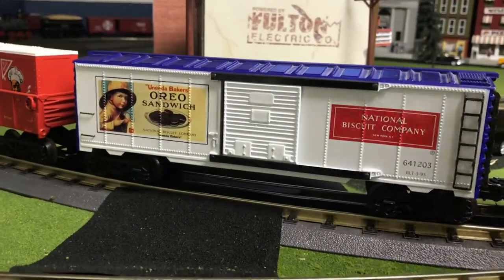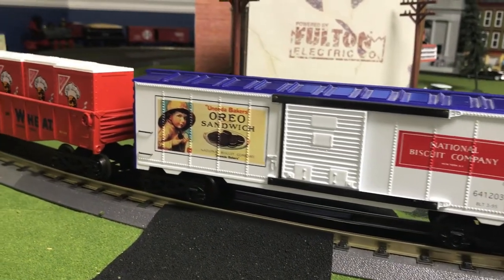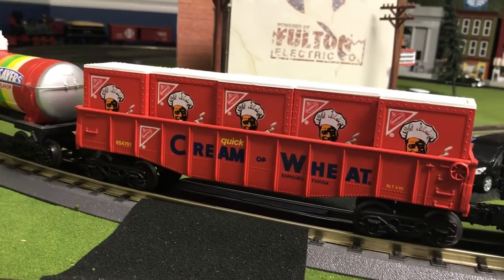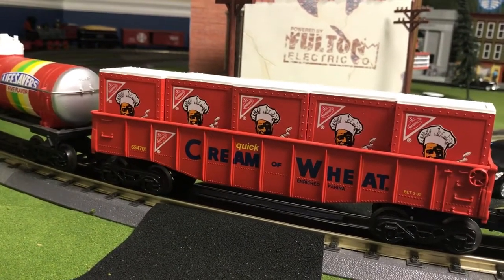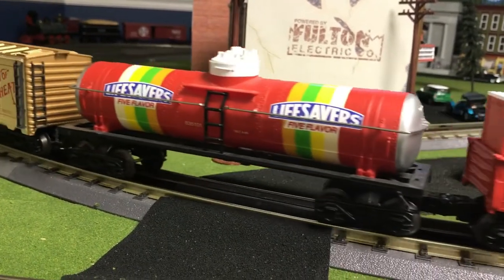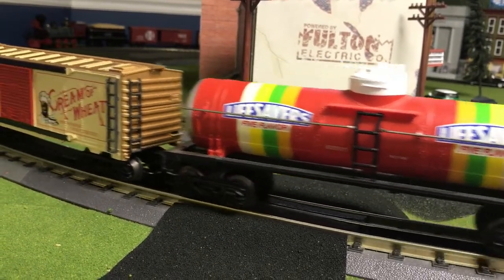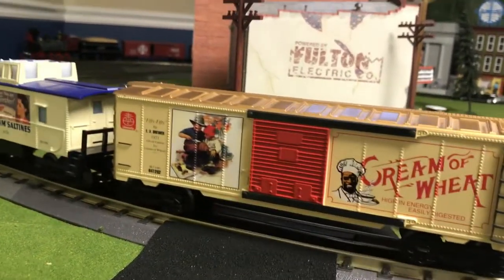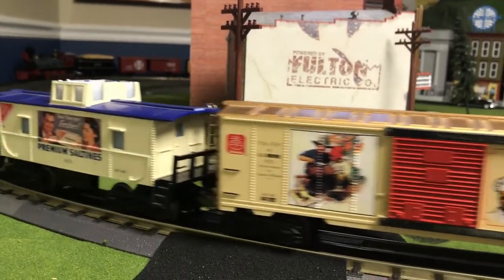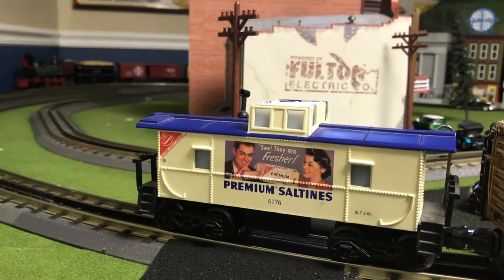We have a very nice Oreo Sandwich Company boxcar painted in blue, white and red. We have a cream of wheat car that has miscellaneous Nabisco items in it. We have a Life Savers tank car. A cream of wheat boxcar that is gold. And a Nabisco Saltines caboose.